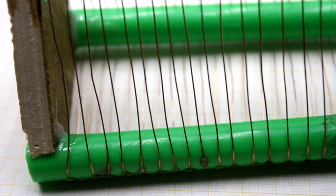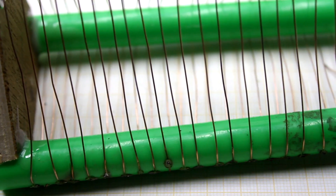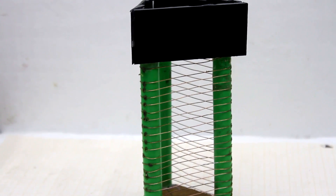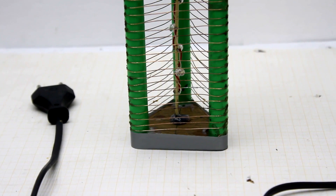The disadvantage of the assembled structure is the absence of a protective plastic grating. Please be extremely careful and do not touch the grid if the device is in operating mode, or install it closer to the ceiling in an unattainable place.